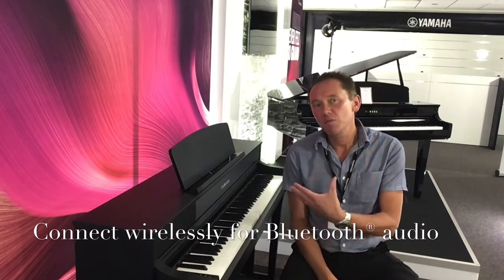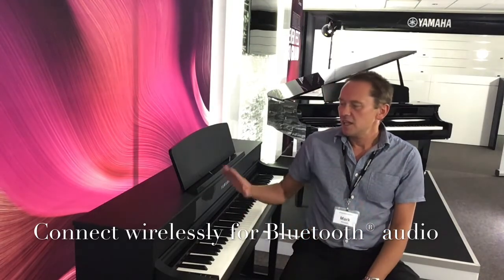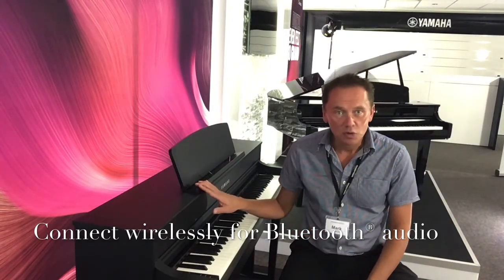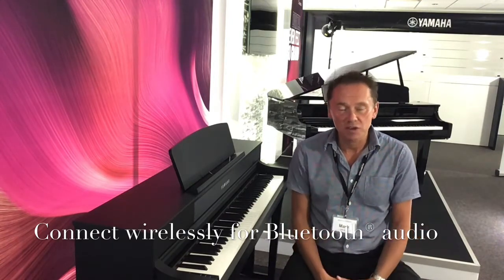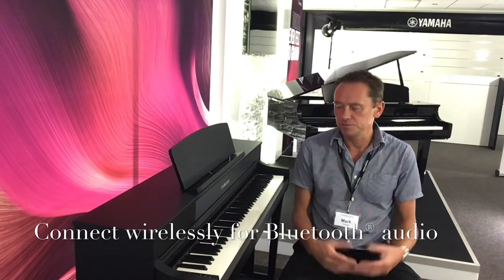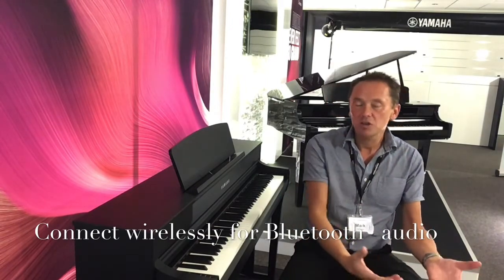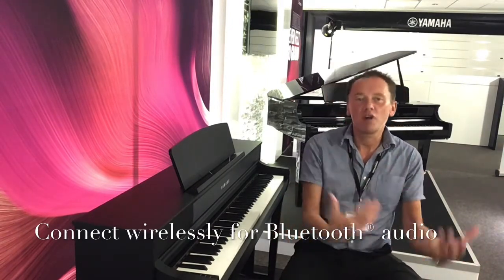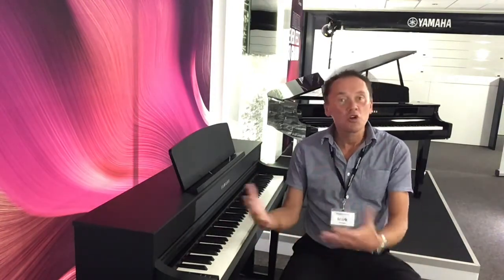The difference between the 735 and the CLP745 is this has Bluetooth audio. What that means is you can connect it to your smart devices, play along with your music library, your favourite bands and artists through the speaker system here — and no wires as well.